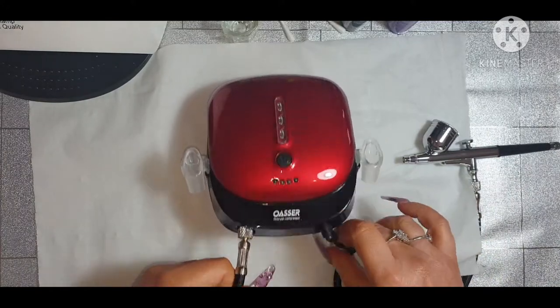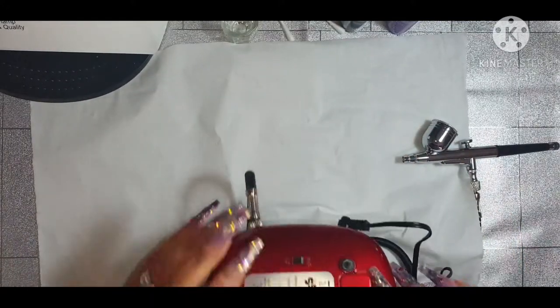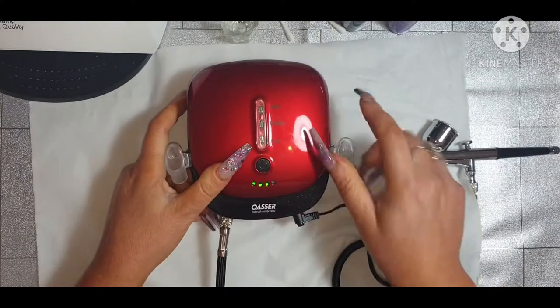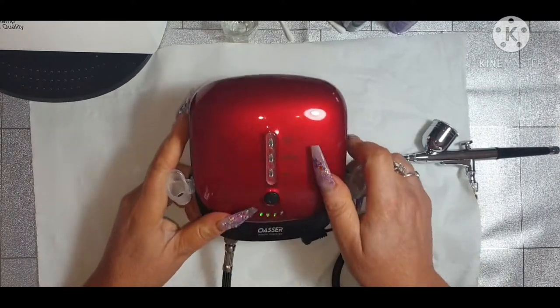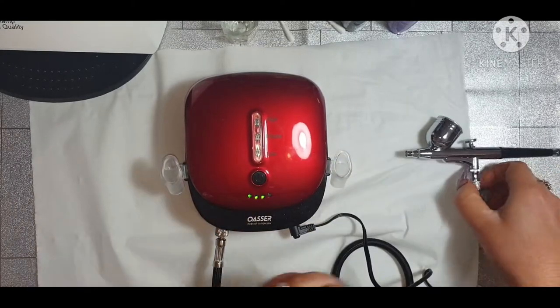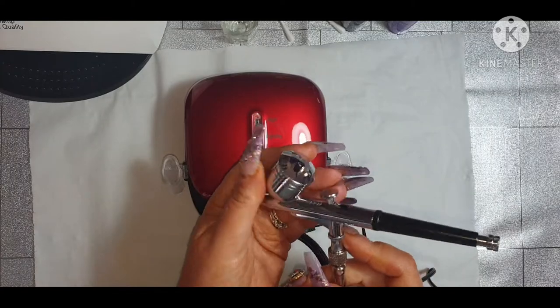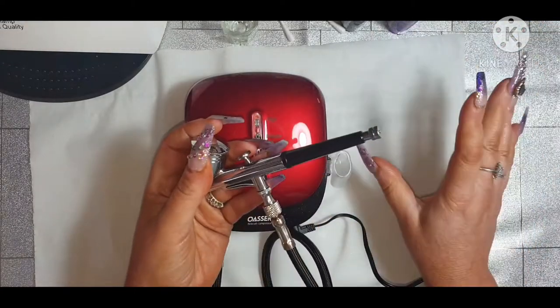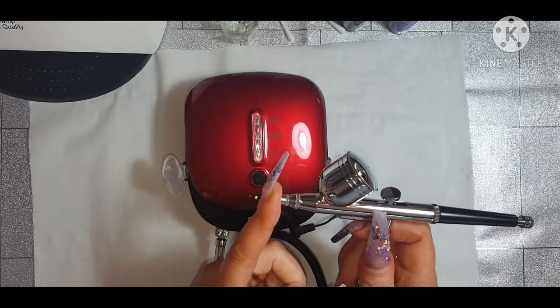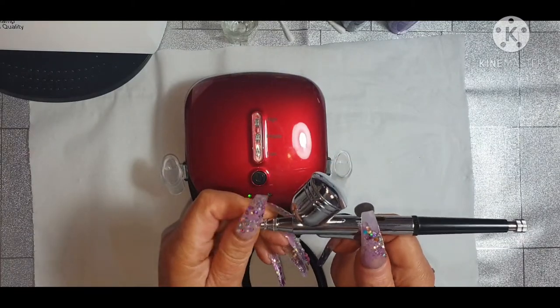You put your power in and then your power button - if you turn it around it's on the bottom. And then you've got your lights. I do still have it plugged in. You can use it plugged in or not. You can use gel polish in this, and you can use acrylic paint. You can buy special airbrush acrylic paint which is like a milky consistency.